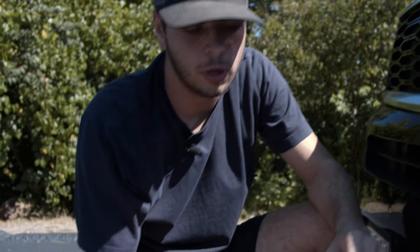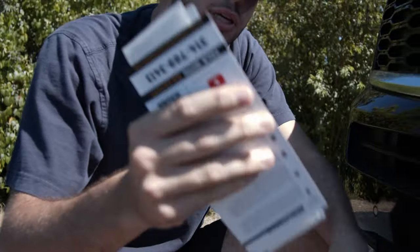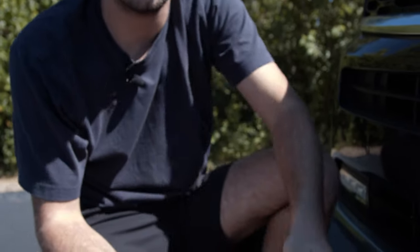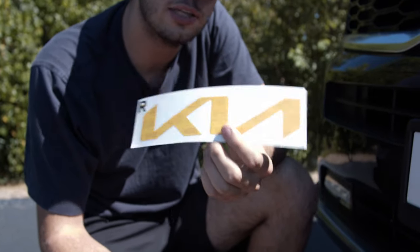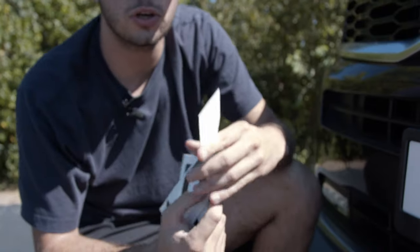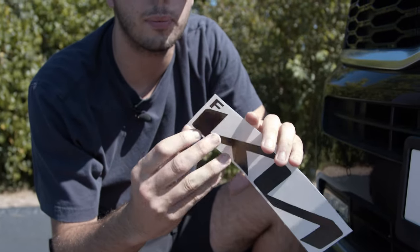Now I'm gonna go ahead and break into our package here and pull it out. What we have is an install kit just to help you out, and then we have an extra test piece. We highly suggest you use this first when applying, but we're not gonna do that today. I'm gonna start off with the black one since I've already had practice.